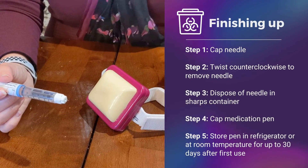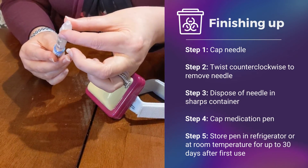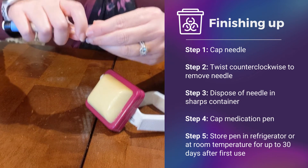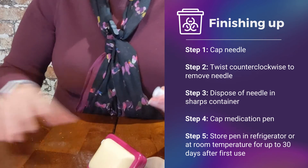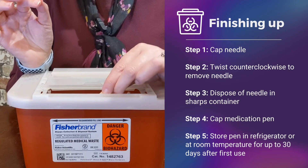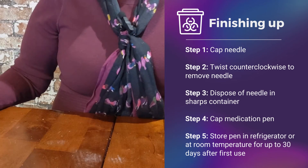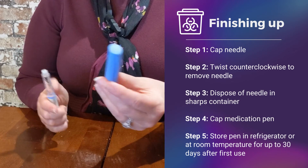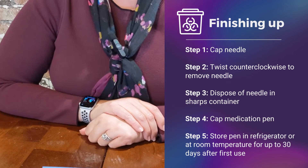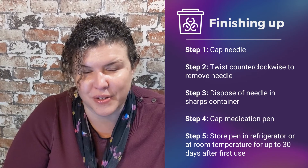Now reach for that outer cap that we talked about, put it on top, and then twist in the opposite direction to remove the needle. Take that needle and put it into your sharps container for proper disposal. At this point, get your pen cap, put it back over the pen, and leave it out for your next day's injection. Thank you so much, and I hope this helps you take your Victoza pen.